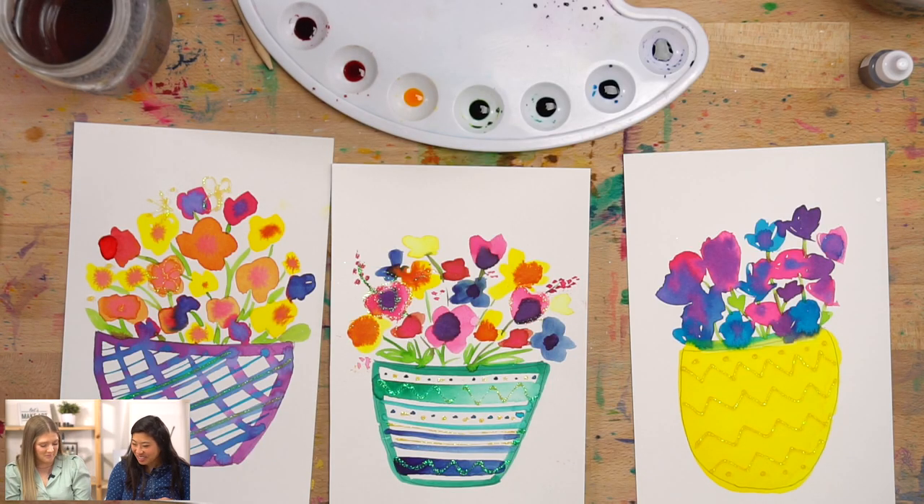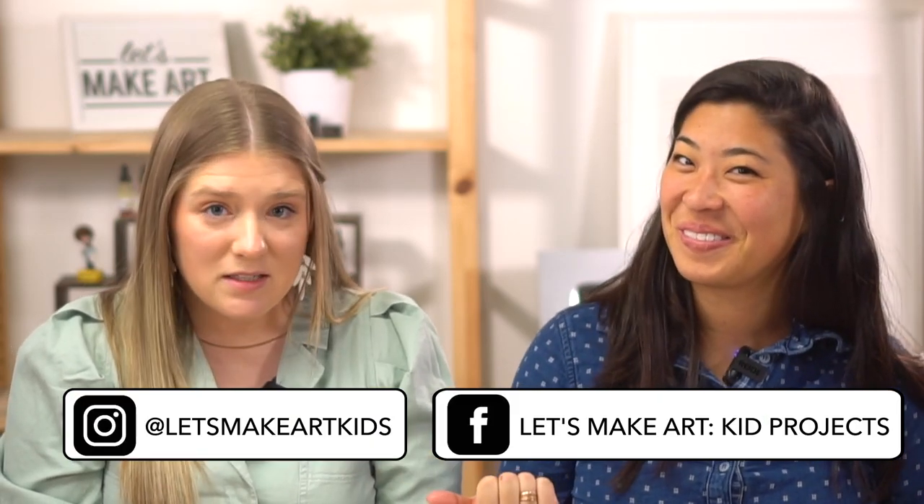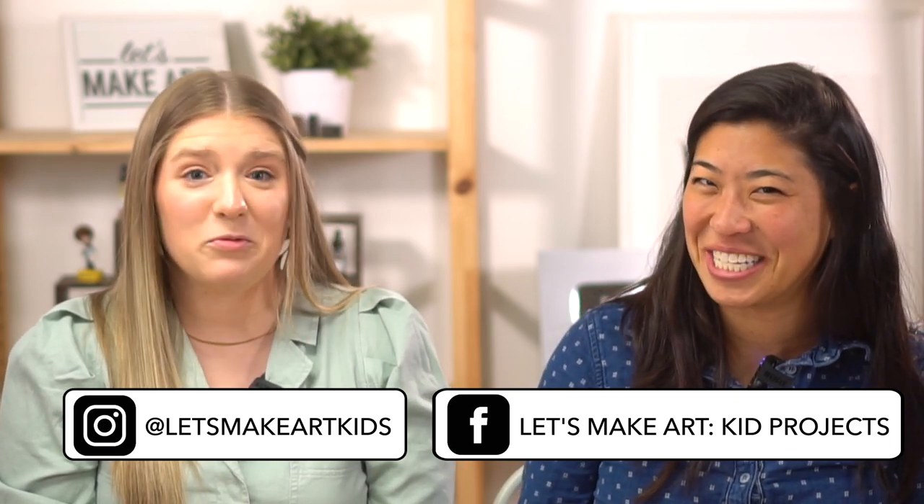This was great! Remember to close your cap and clean up your palette. Thank you so much — thanks for having me. Thank you for being a part of Let's Make Art Kids. We love you and thank you for painting with us. We have a Facebook group called Let's Make Art Kids Projects and an Instagram called Let's Make Art Kids — we want to comment, say hi, and share your artwork. Always remember that you are brave, kind, and you are so creative. We'll see you next time. Bye!